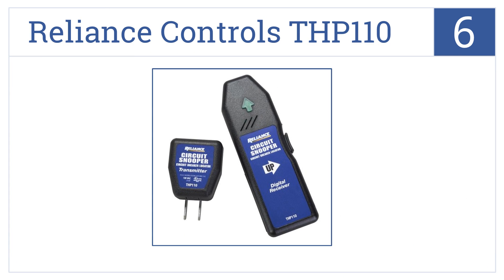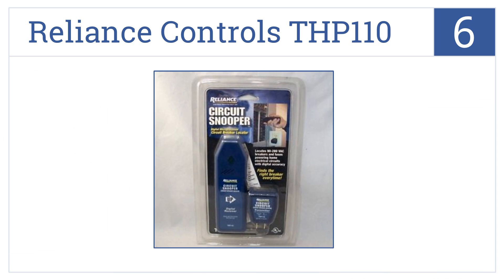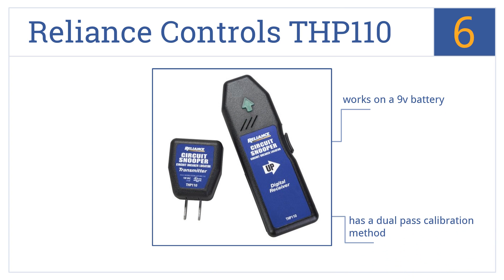Moving up our list to number 6, the Reliance Controls THP110 is exceptionally easy to use. Just plug in the transmitter and start scanning the load center to identify the right breaker. It works on a 9-volt battery and has a dual-pass calibration method. It delivers 100% accuracy.